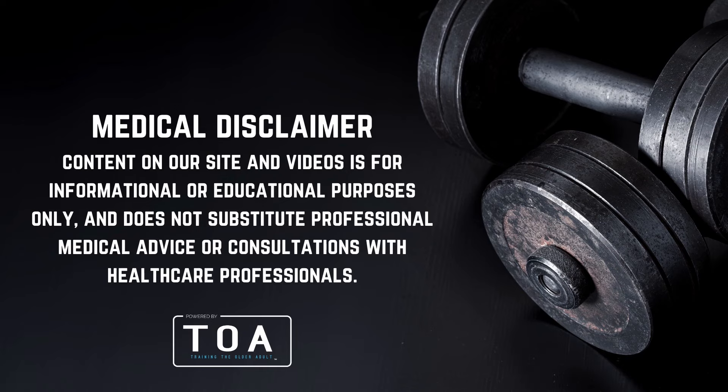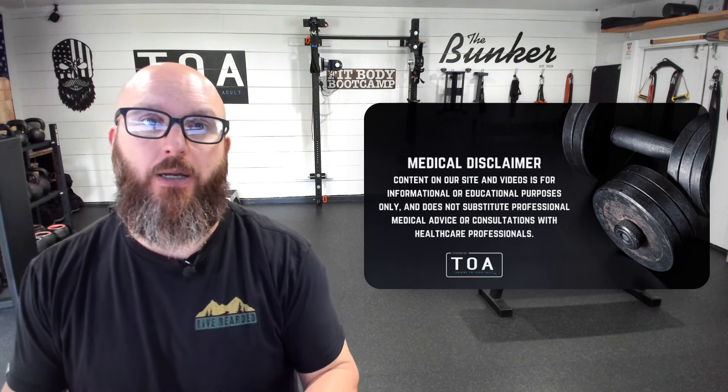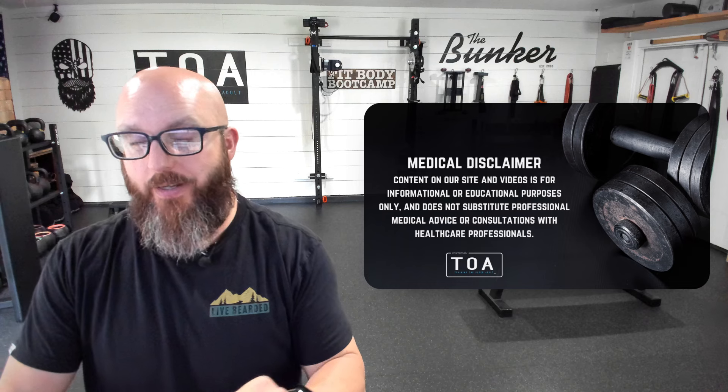TOA community, welcome back to the channel. Robert Linkel, trainingtheolderadult.com. We're here to talk to you today about support sticks — how we utilize support sticks in-house with our clients, how we're building programming with these support sticks to help bridge the gap when they split squat, step up, squat, belt squat, and all these different movement patterns. I'm going to give you a little progressive checklist and some ideas on how to perform these. These aren't all of the ways we use them, but they are a couple.